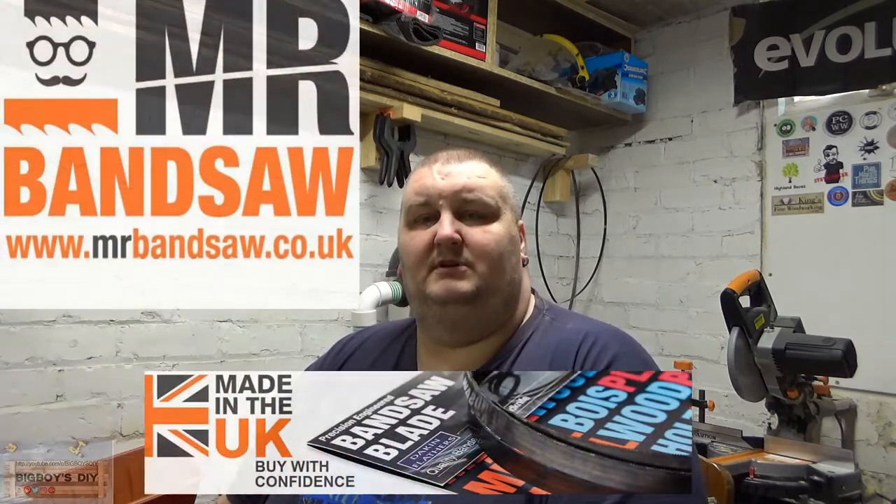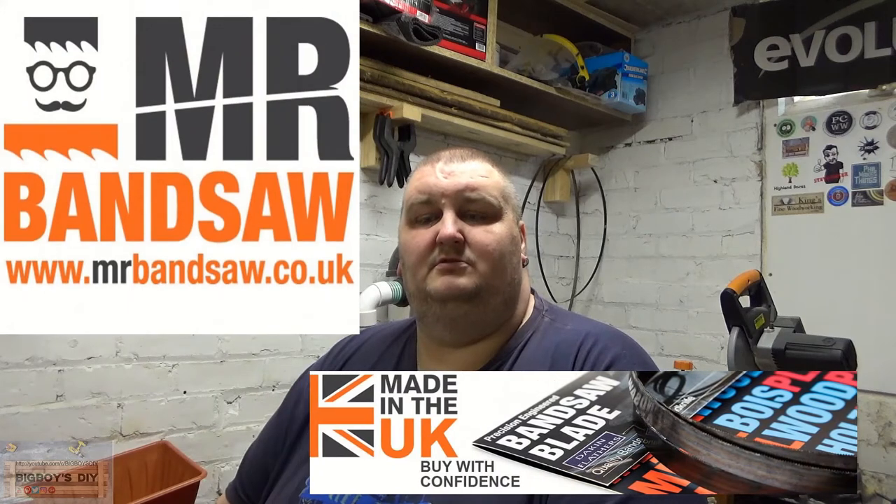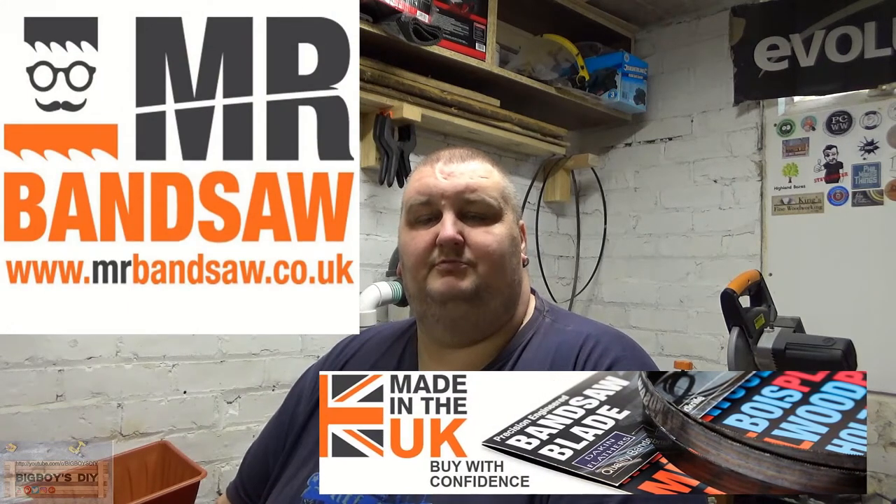Hello, how you all doing today? Thank you for joining me. Before we start, I'd just like to say this is a sponsored video. This video is sponsored by Mr. Bandsaw Blades. They recently contacted me and asked me if I'd like to do a video showing the product in one of my videos.